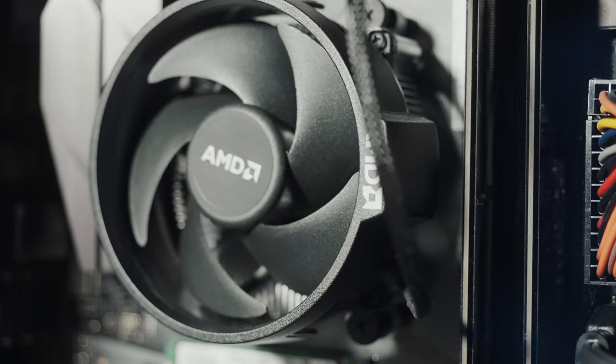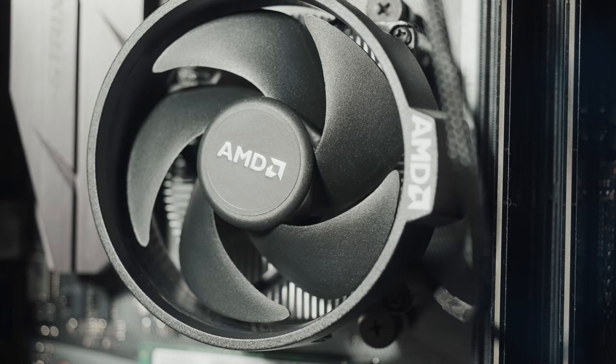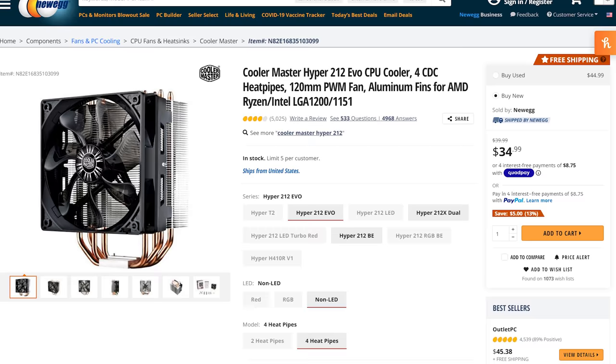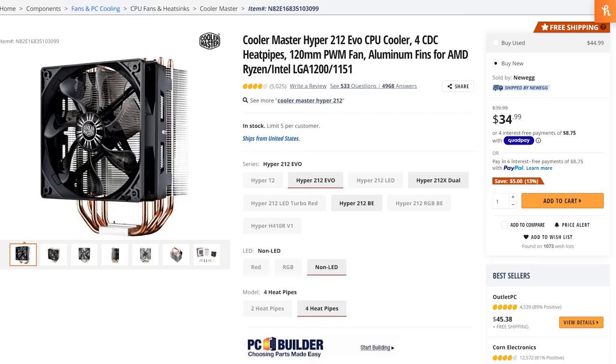Let's talk about cooling for both these CPUs. The great news is that the 3700X comes with a stock air cooler in the box. In all my research, it looks like this is a good cooler, so I would save your money on buying an aftermarket option. The Ryzen 5900X, on the other hand, unfortunately does not come with an included cooler, so I would invest in the Cooler Master Hyper 212 EVO air cooler. This is a much loved cooler, but if you decide you want to water cool your PC instead, I'll link to other cooling options down in the video description.